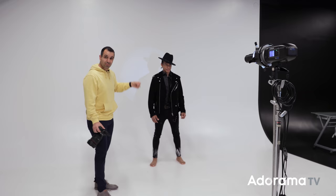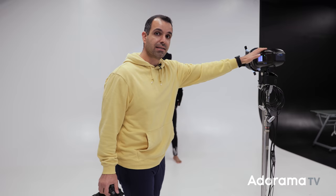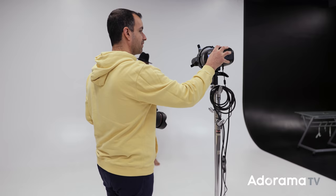I wanna start with what NOT to do. What I most commonly see is that photographers will set up one light and just begin shooting. I'm gonna start with a baseline setting: 1/200 shutter, F4, ISO 400, with the flash around five or six power — just so we have a baseline.